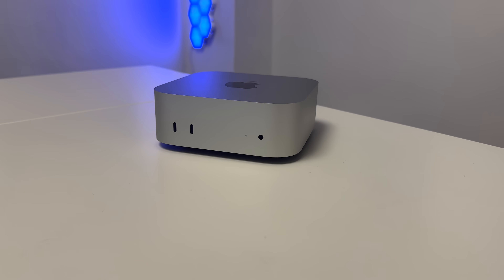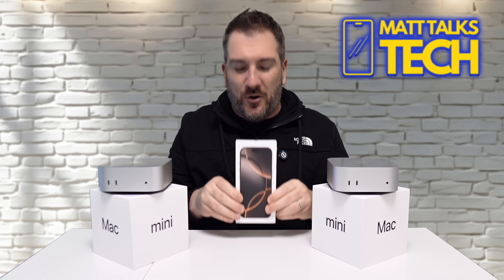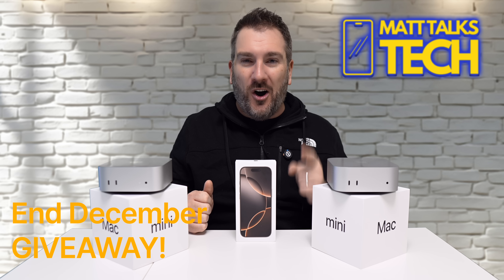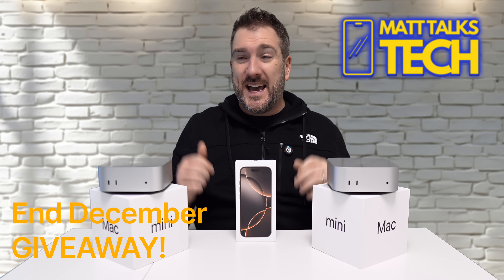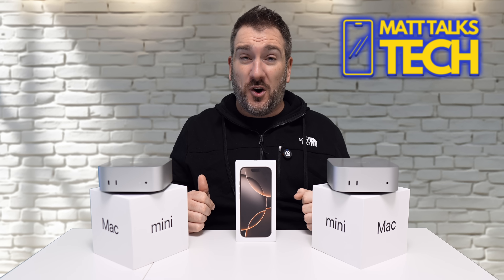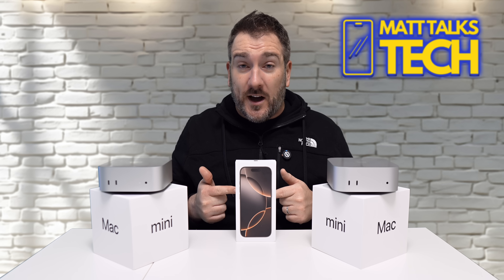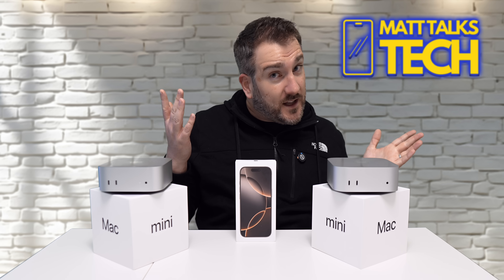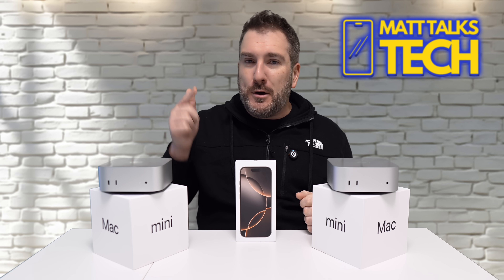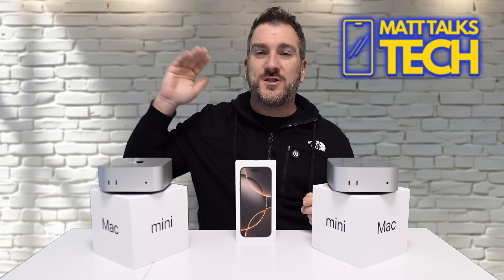There is one thing I have no problem with, and that's the giveaway I'm doing on this channel. This here is an iPhone 16 Pro Max, and I'm giving it away to one lucky subscriber near the end of December, before Christmas 2024. It's the Desert Titanium model with 256 gigabytes of storage — funny enough the same amount as the base Mac Mini. To enter, just put in the comments what technology you're planning to get in 2025.